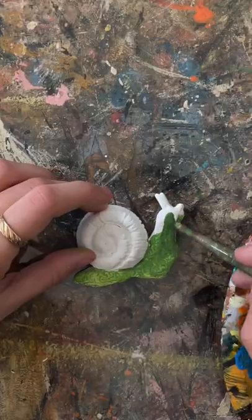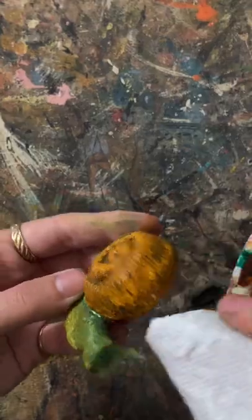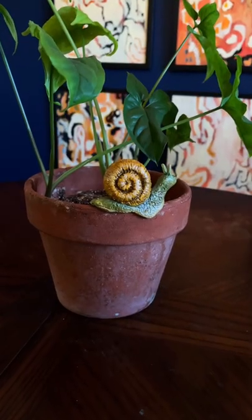I'm so excited to make more things to sit on the edge of my pots. I think it's such an easy way to accessorize your plants. I'm in love. Let me know what you think.